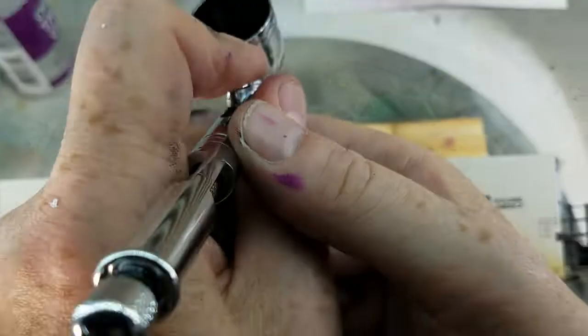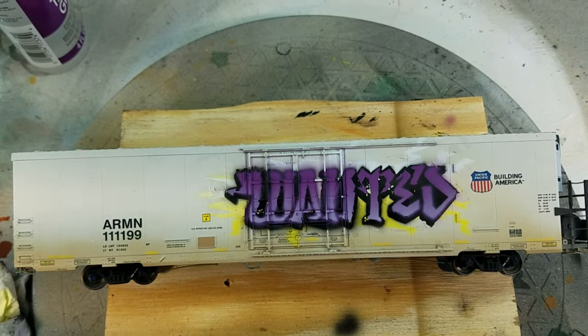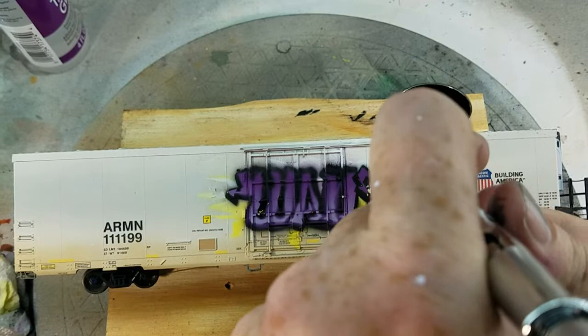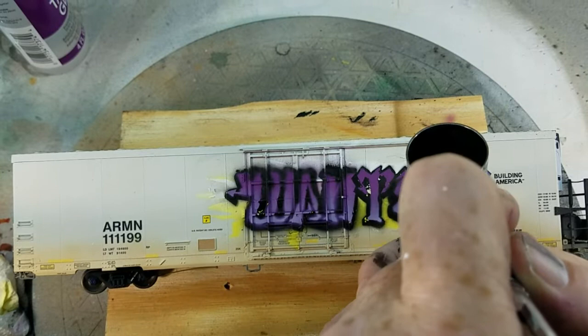This is where the fun part is. It requires a steady hand, but I'm going back with the black to highlight the outside of the lettering, the inside of some of the lettering, and including even some of the black that peeled up from the stencil. I'm still using the 0.2 millimeter needle but dropped the air pressure down to 18 so I can get really, really close. The problem is that using a lower PSI means the paint tends to want to dry on the tip of the airbrush, so periodically you have to clean that tip, otherwise you'll end up with some unhappy overspray.